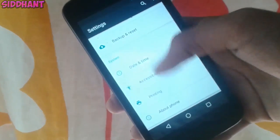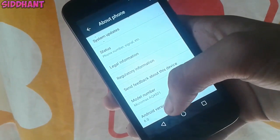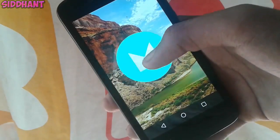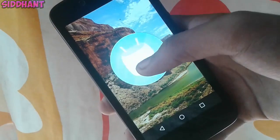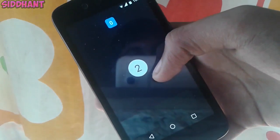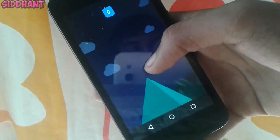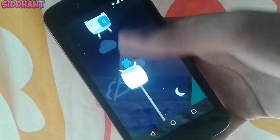If you go into Settings and check the version, you can see it's 6.0. For the Easter egg, you get an M logo followed by a Marshmallow logo, and if you tap and hold on it you get the new flappy butt style game.